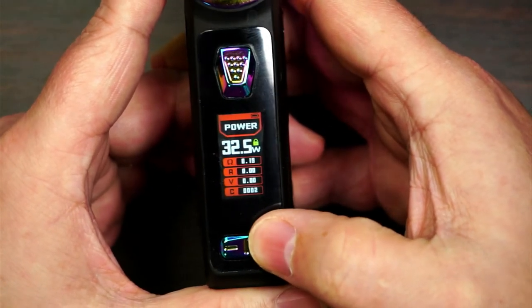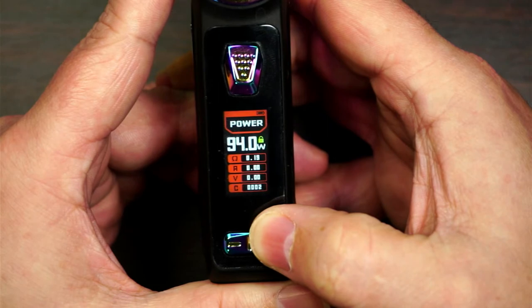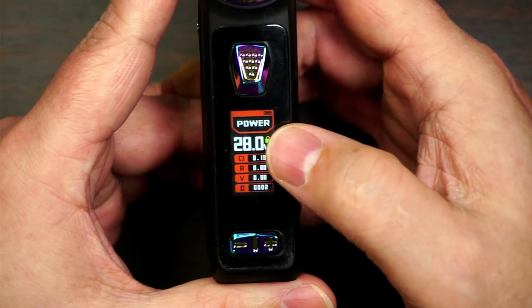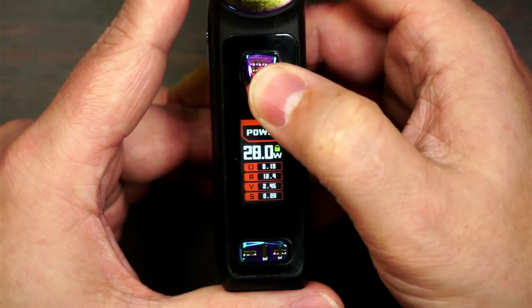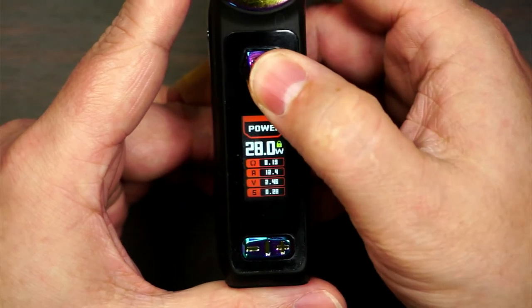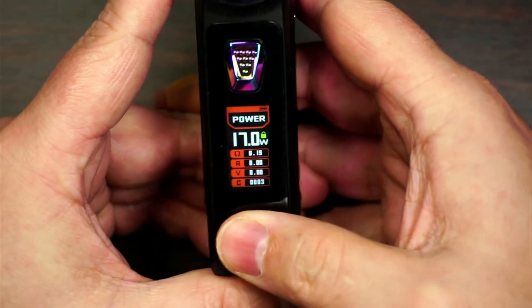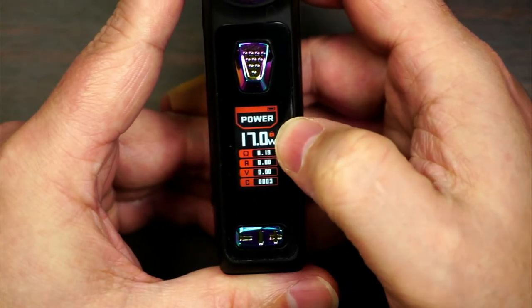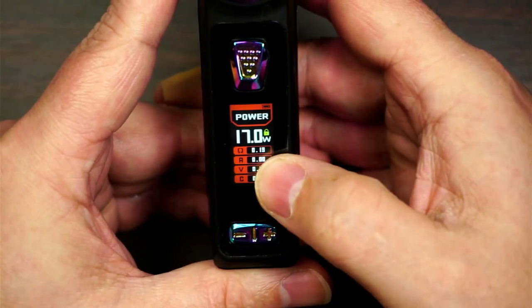Your wattage goes up in 0.5 watt increments if you just press it, but if you hold it in, it goes in one-watt increments all the way up to 100 watts, then it will round-robin back to five watts. You've got your ohms, your resistance, your voltage, and your puff counter — when you hold it in, it shows you how many seconds you've vaped for, then it goes back to puff counter. If you hold the plus and minus buttons together, it will lock the device — the icon changes colour — hold them again and it unlocks.